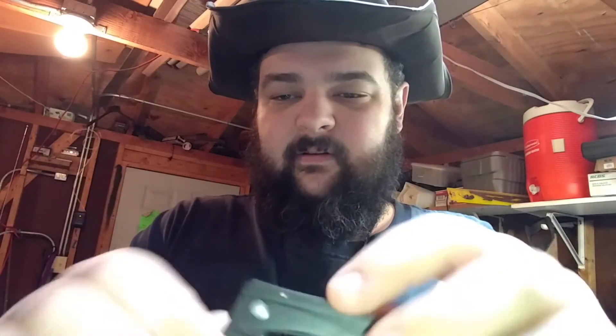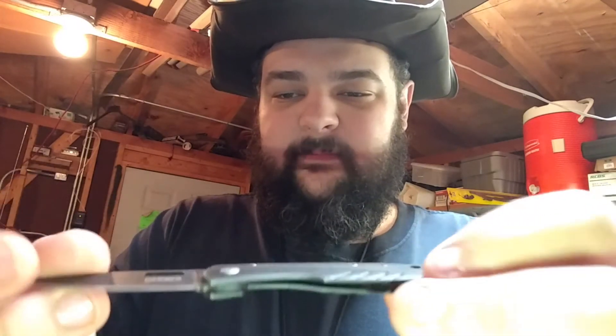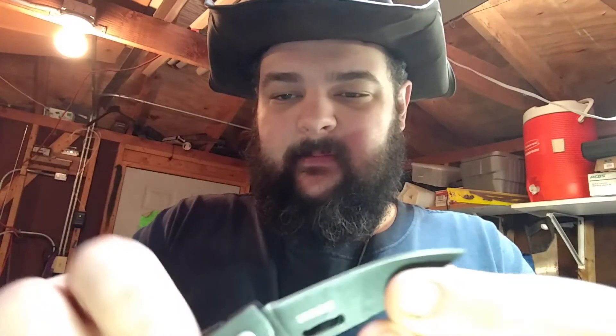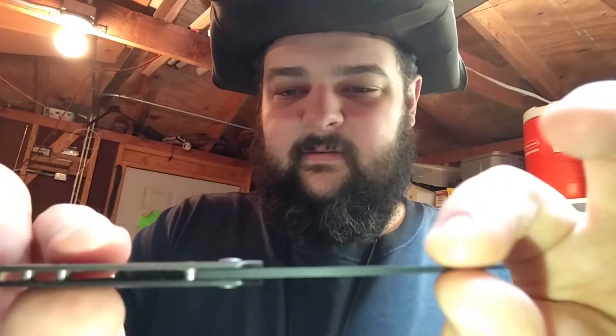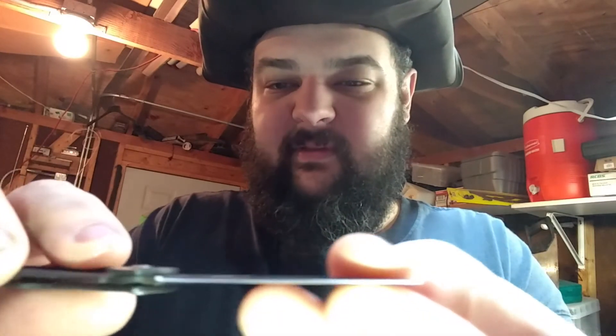It is all steel — 440A steel. It is very thin. So even after using it quite a bit, it still stays sharp, because it is just so thin.